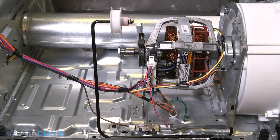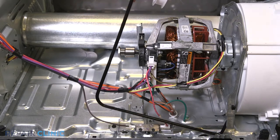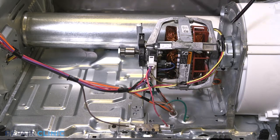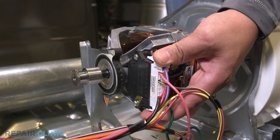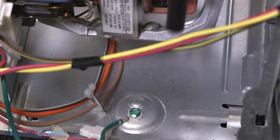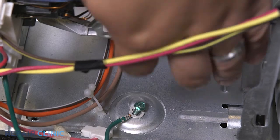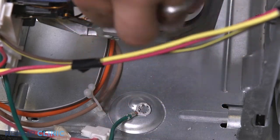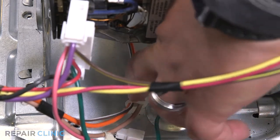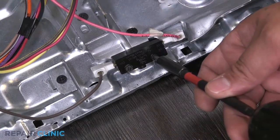Slide the idler arm from underneath the retaining bracket. Lift the arm and slide the other end from the blower housing. Unplug the harness from the motor. Unthread the ground screw. Remove the wires from the retaining clip. Unthread the two screws on the dryer belt switch.